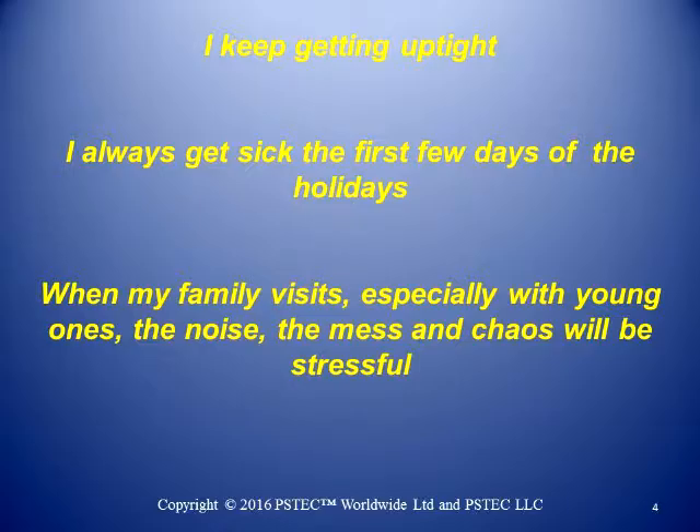The next one is: when my family visits, especially with young ones, the noise, the mess, the chaos — that'll be stressful. This is far too long to be a PS Tech Negative, in part because there are several different aspects: there's the family, the young ones, the noise, the mess, the chaos. Some of these may be combined, but I would look at them individually and see what's most upsetting and begin to go at the ones that are top of the list. Let's say you come up with, something's really bothering me — it's the noise. I hate loud noises. You can address that with PS Tech Negative.